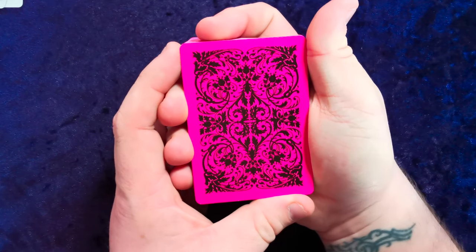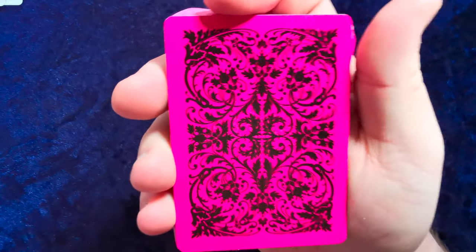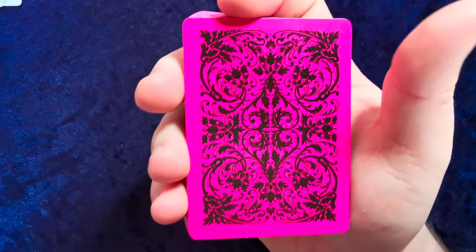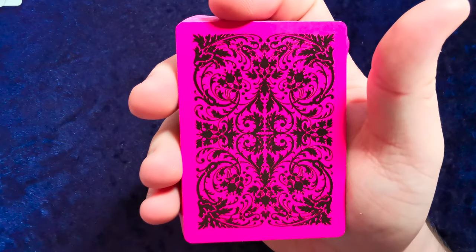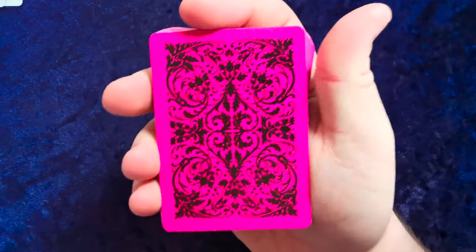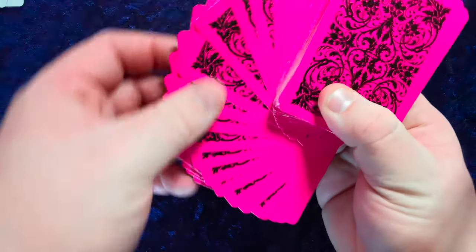The back design, as you saw from the tuck case, is very cool. It's very viney with flowers and leaves, and it has a sort of ace in the middle. It's very abstract — it's hard to tell what some of it is supposed to be apart from being a really cool and quirky design. The pink is very, very pink, and that black and pink combination is just amazing.